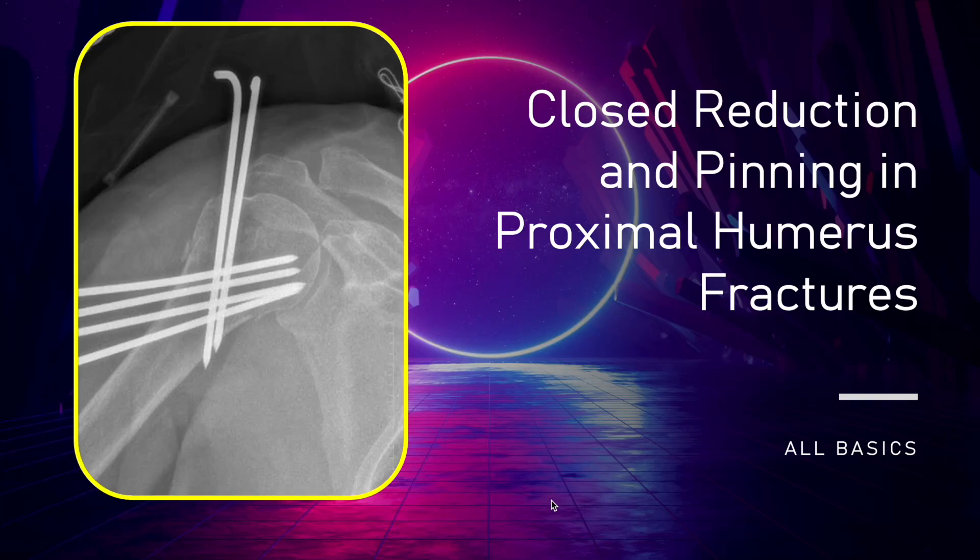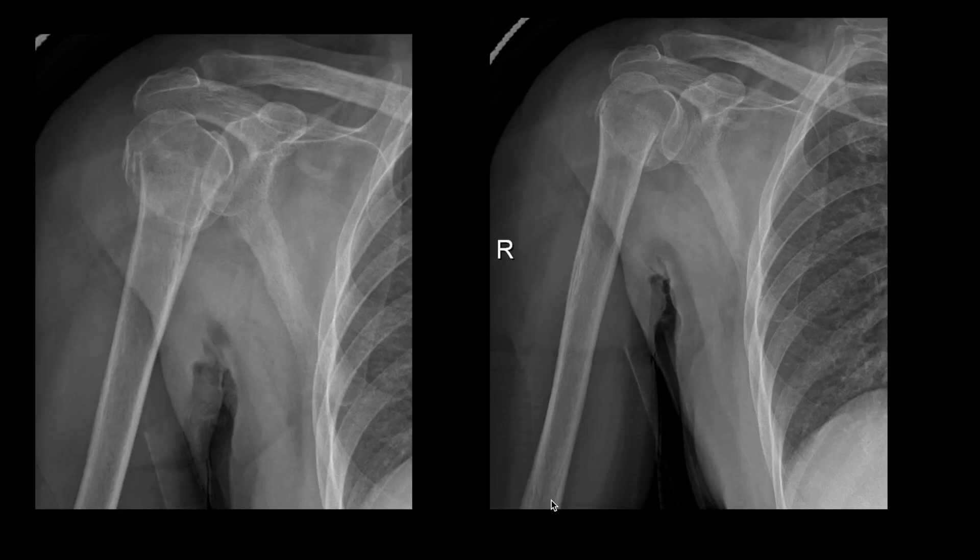Hello friends. In today's video I am going to talk about the closed reduction and percutaneous pinning for proximal humerus fractures. In our setup, basically the two-part proximal humerus fractures and the geriatric low-energy proximal humerus fractures without dislocation, we are using this method — closed reduction and percutaneous pinning — for definitive treatment.